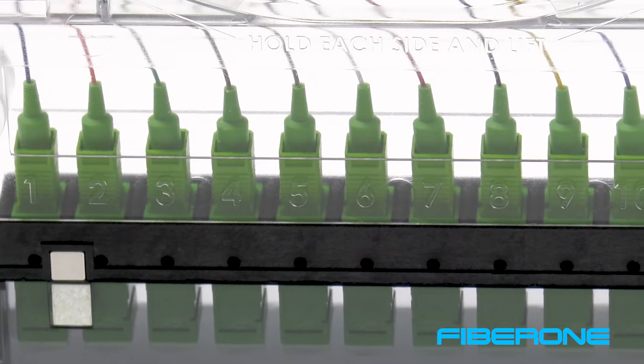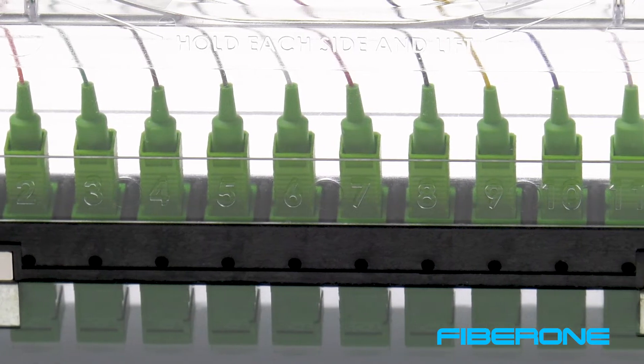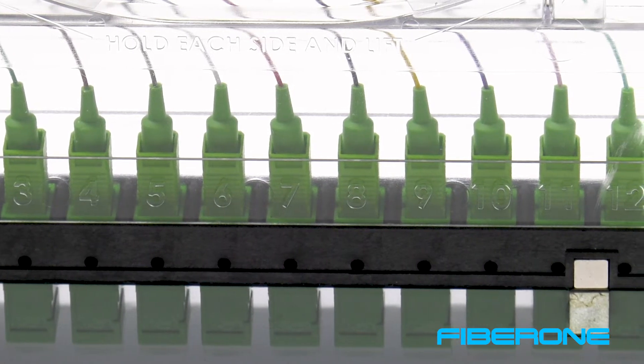On the top cover, each adapter position is numbered. The window above the numbers is used for the adhesive labels supplied with each cassette to write on to identify fibers for your network.